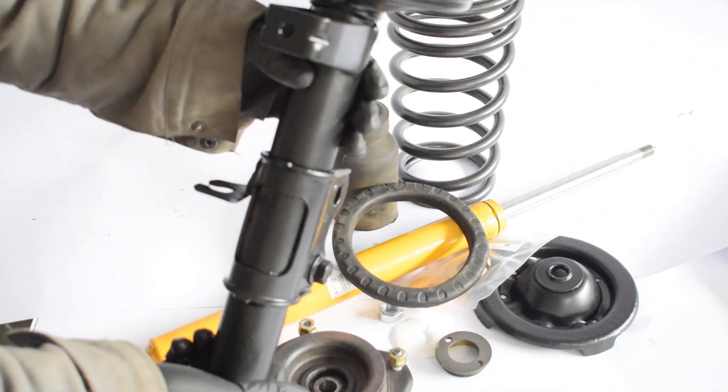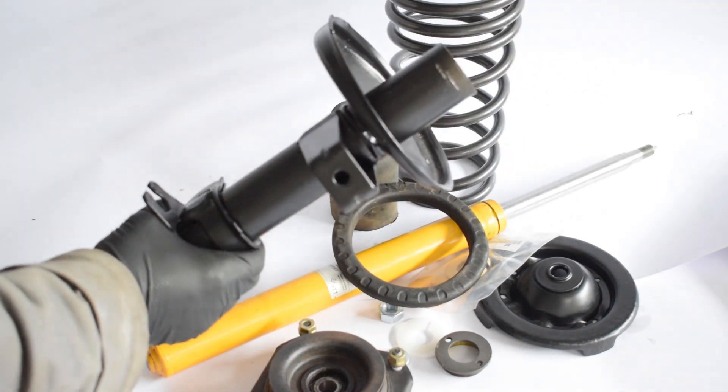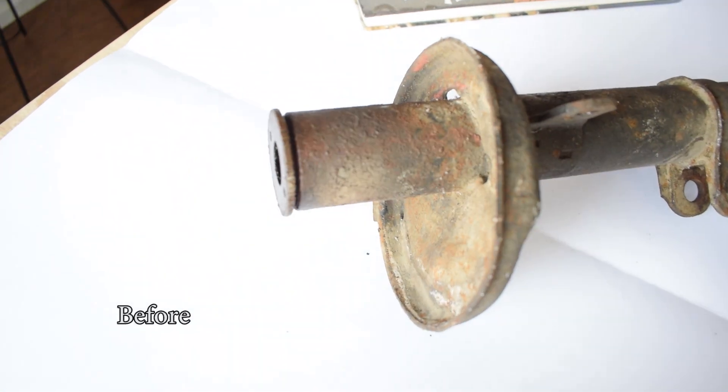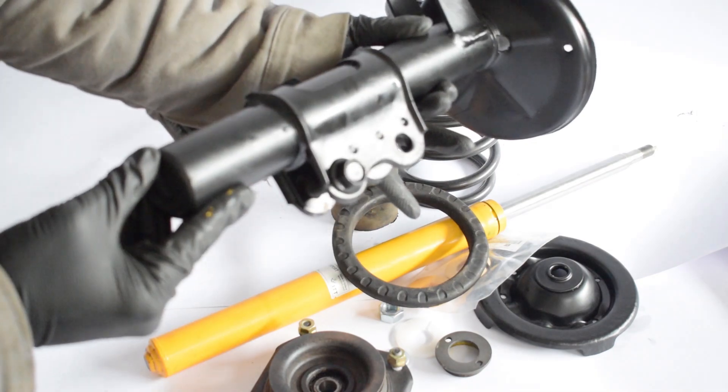Next up we have the strut housing, which is where the strut cartridge goes and everything else attaches. I decided to use the opportunity of having the struts disassembled to restore this part, so I had it sandblasted and then powder coated.